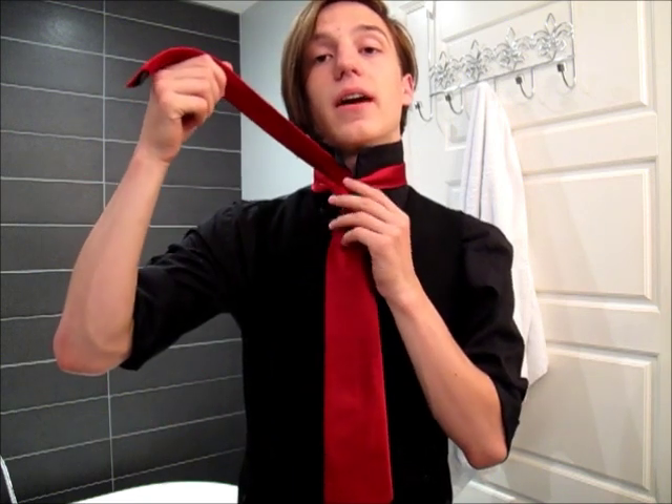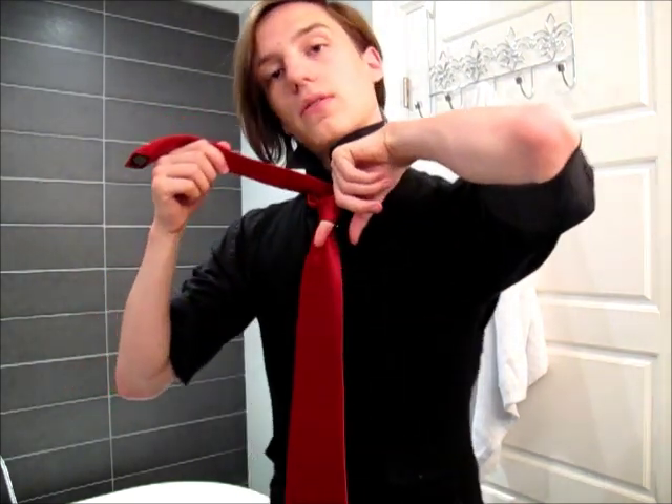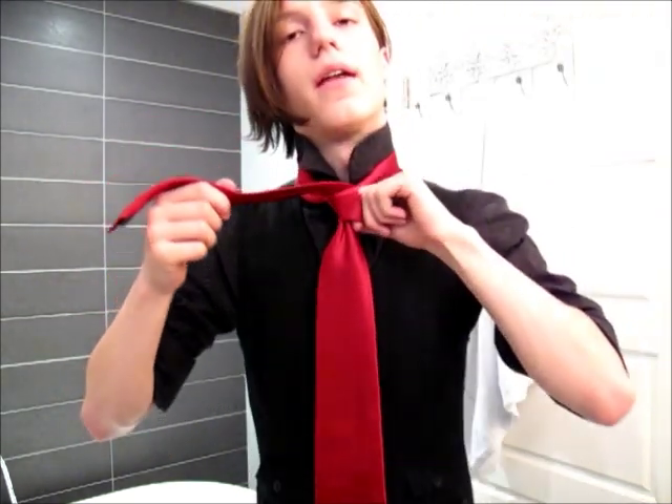The next thing is that you actually have to re-open that loop so that you can put your finger through it, and then bring the tie through that. And that's what gives it the weaved look.